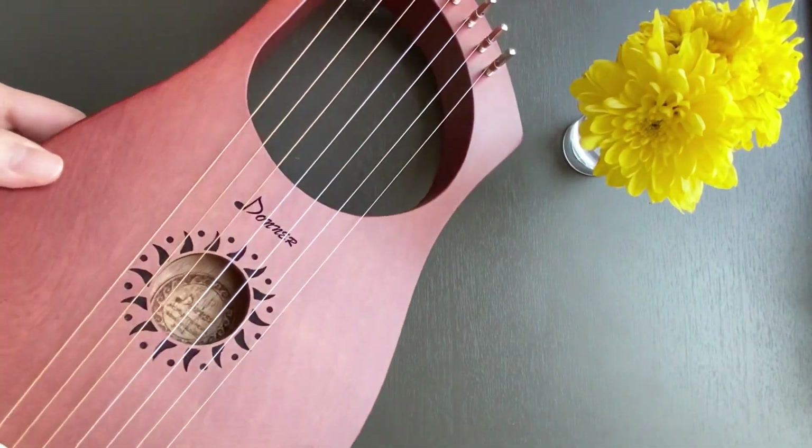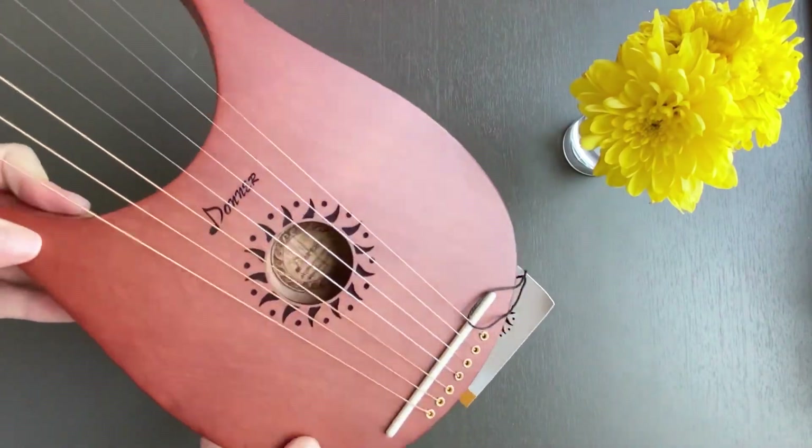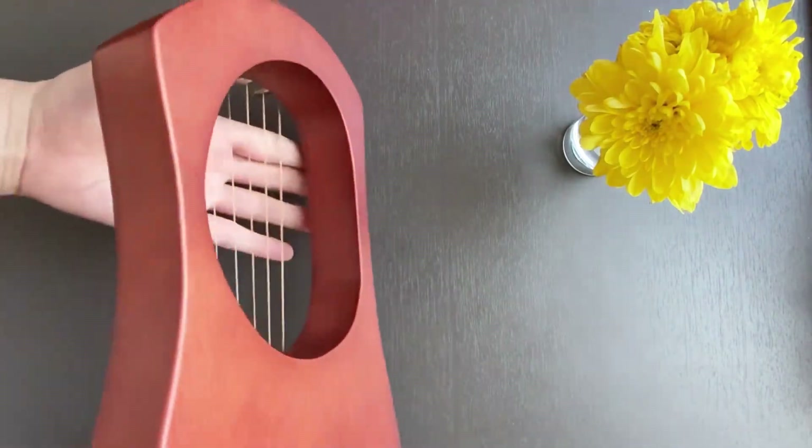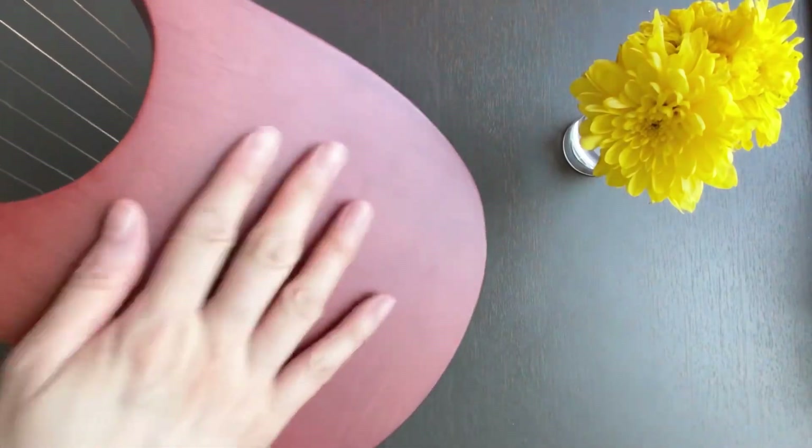The lyre harp has a matte smooth finish. I'm moving it so you can see how the light reflects off its surface. The smooth finish continues to the back — there are no sharp edges.